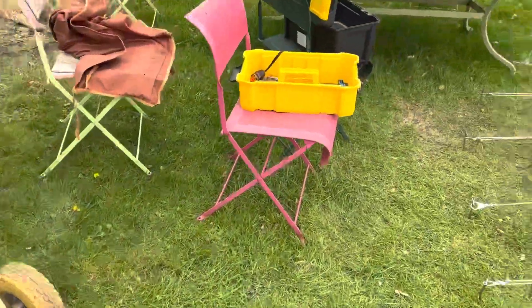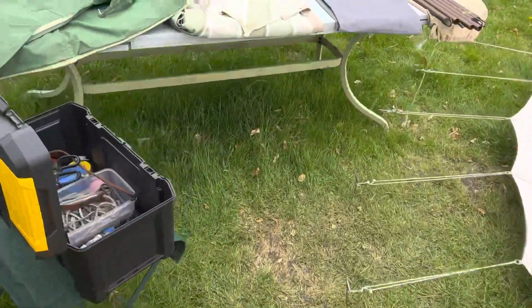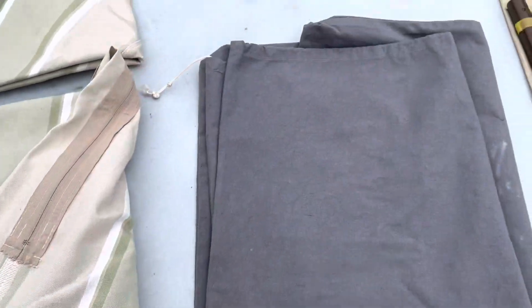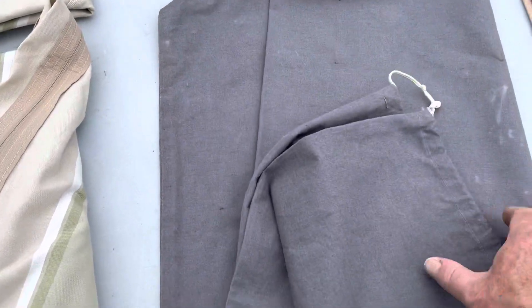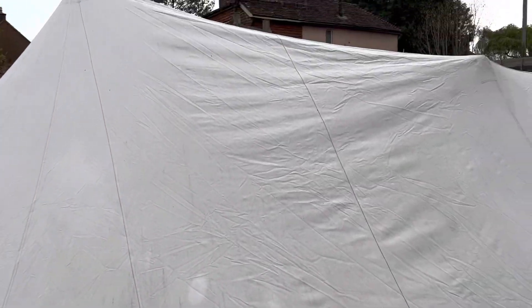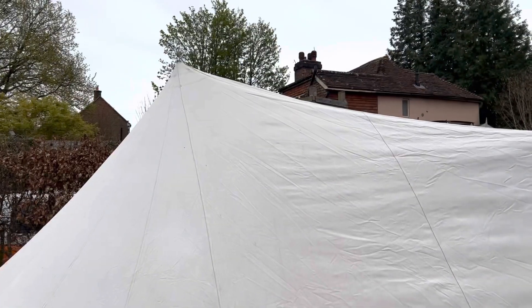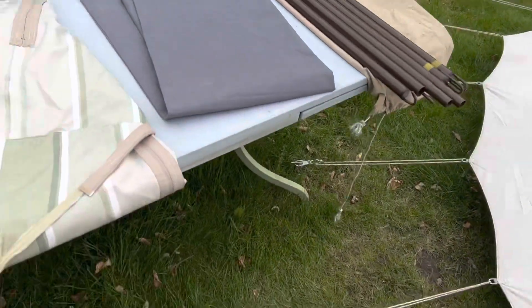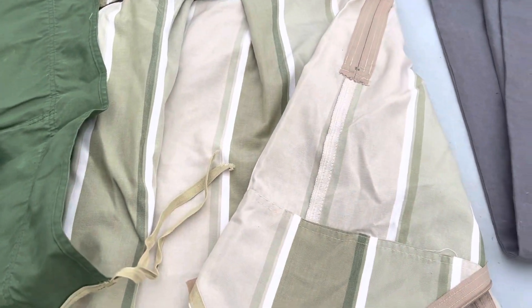The tent was folded up when I picked it up. I thought there was no bag, but wrapped up within it was a nice, good-as-new tent bag. Note these six poles here which I haven't put in out of laziness — they go between the entrance poles and the mast on either side to make that nice and taut. We've also got the big curtain that divides off the sleeping area.